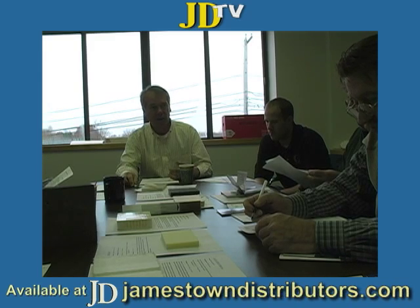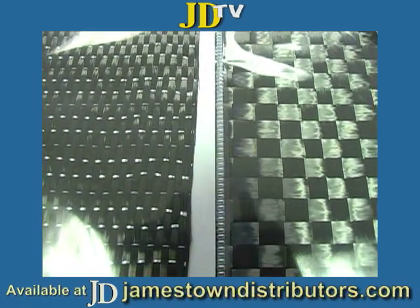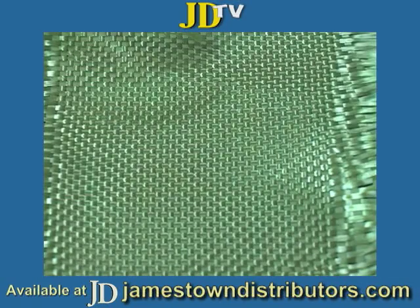It's matte, woven, roving — that sort of product. Look at how attractive that pattern looks. That's really what a lot of manufacturers want: the structural properties of the cloth, but they're also after the aesthetic factor, whether it's carbon, Kevlar, or even glass.